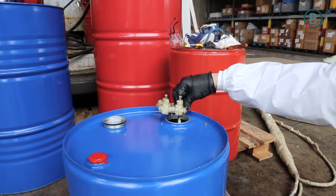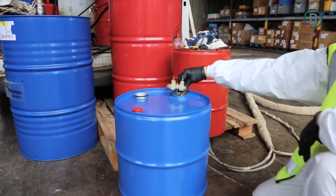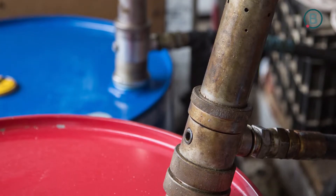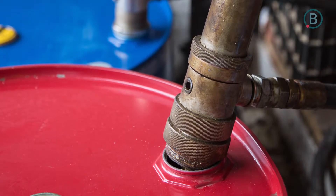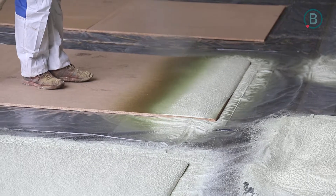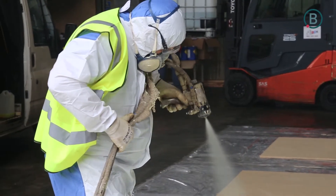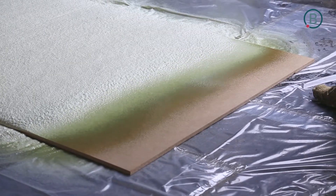We cannot forget to have previously checked the substrate, wind and humidity. After pouring the two products in the machine, the spraying may start. The first thing to be noticed is the absence of the typical harsh odour of gas-based polyurethane systems.